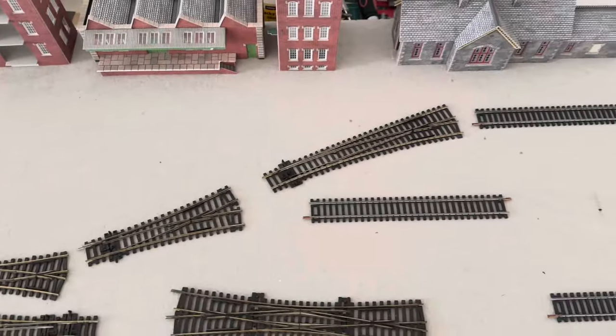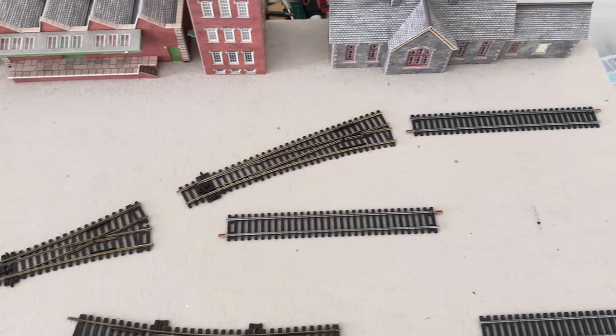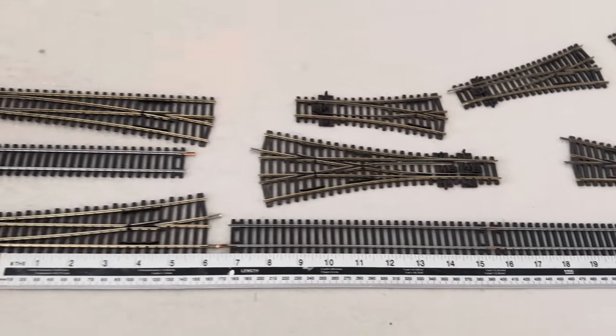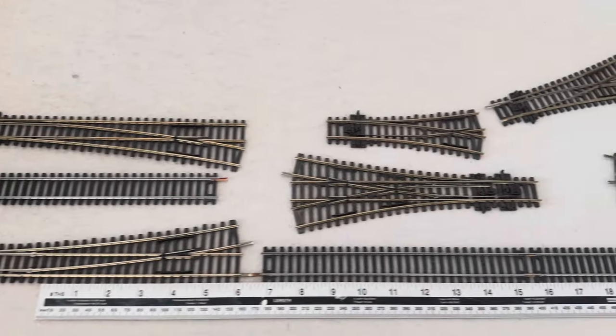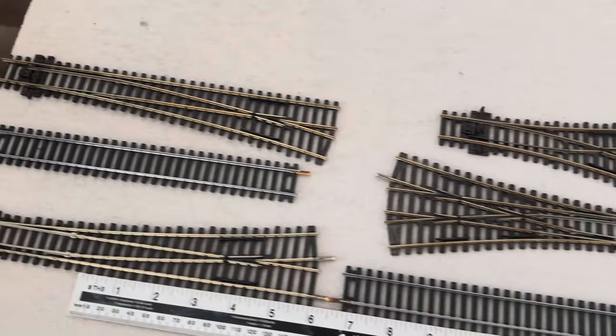There's going to be some sidings going off here. You can see I've got a couple of points laid out as placeholders. There's a bit of a pointing puzzle here — it comes triple in there, with a wide point coming off there.